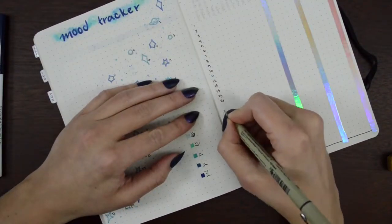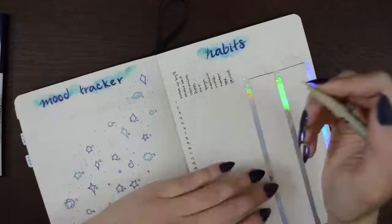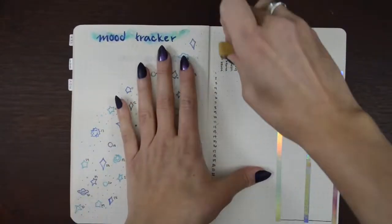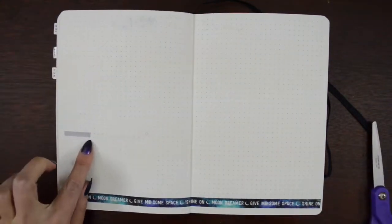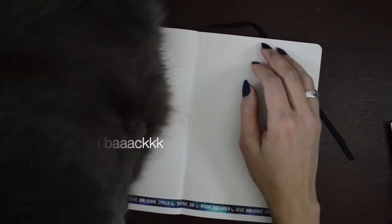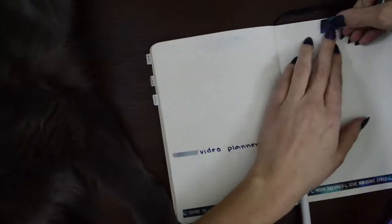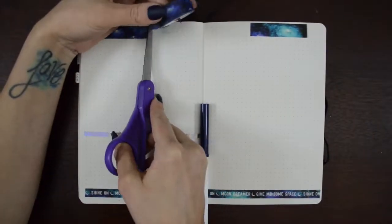I haven't changed this from last month — I've got my habits that I want to track and then I also have energy and activity. This month I am not doing a symptoms tracker. I need a break, I'm done thinking about it. So instead I'm just moving on to my brain dump and video planner. Alfie again just really wanted to hang out — he's helping. I like to have a little space specifically for planning videos and video ideas, because sometimes I think of things and then I forget about them and it's nice to have them written down.